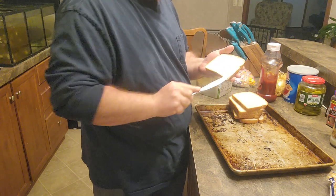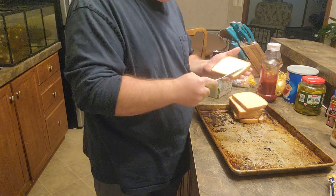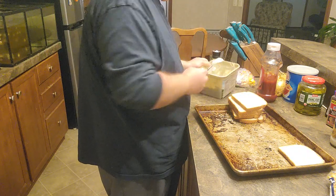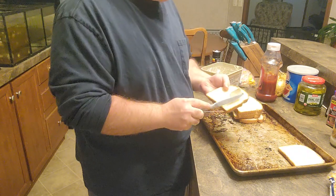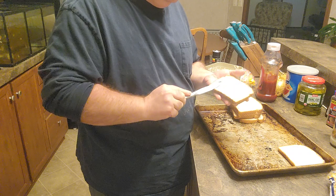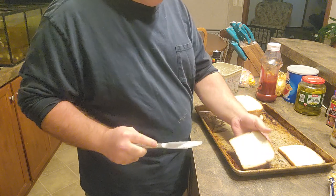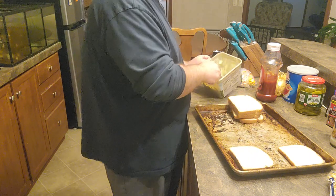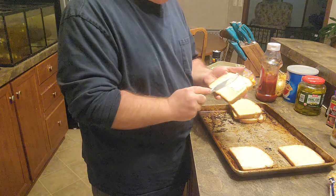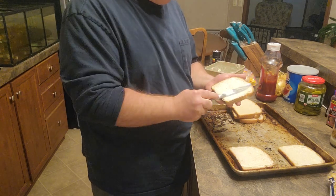That's a test of a relationship - how well you can handle disagreements. Michelle said she wanted at least three pieces of this garlic toast, so I'm going to make six slices because I'll probably eat that many myself.